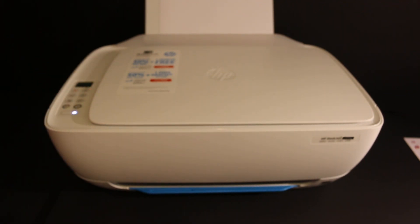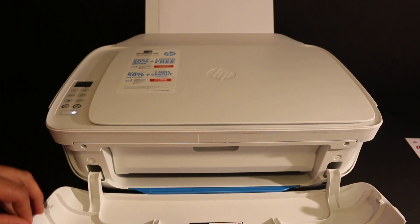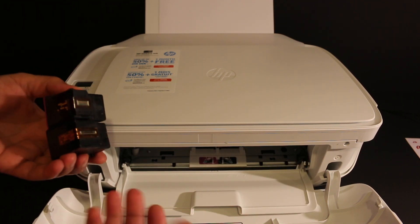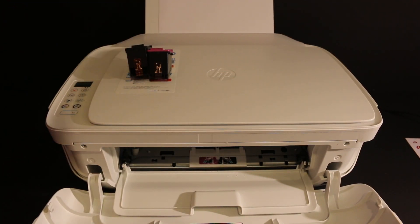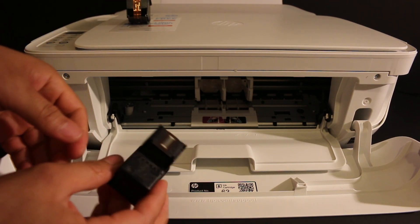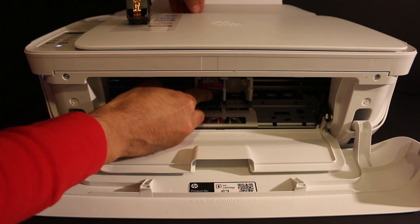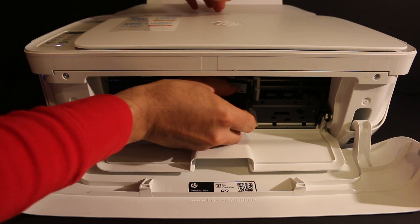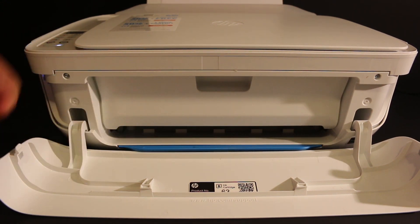For that, we switch on the printer — press the power button. The ink cartridge chamber is just behind the front door, so open that. Make sure you take the ink cartridges out of the packaging and remove the seals which are at the bottom of the cartridges. Install them one by one — the color tricolor cartridge goes here, push it in while holding the printer with your other hand. Do the same for the black ink cartridge, then close the ink cartridge chamber door and the front door.